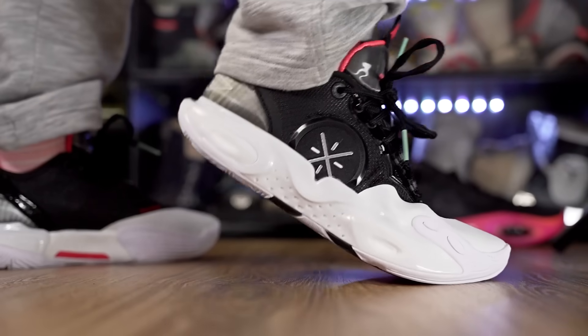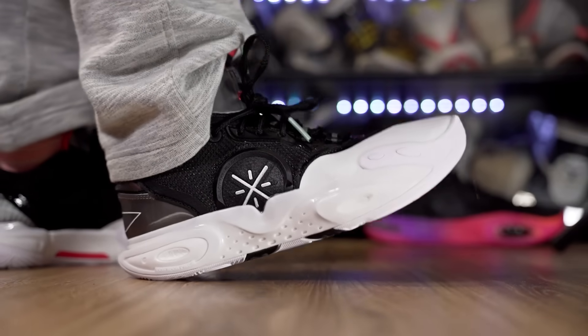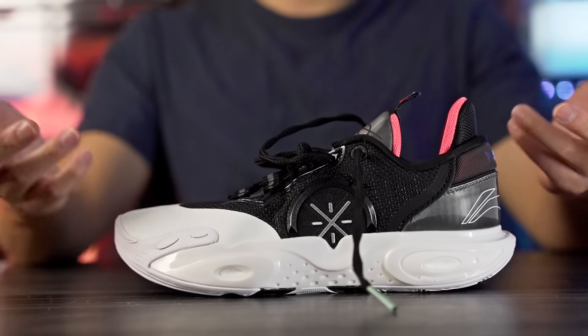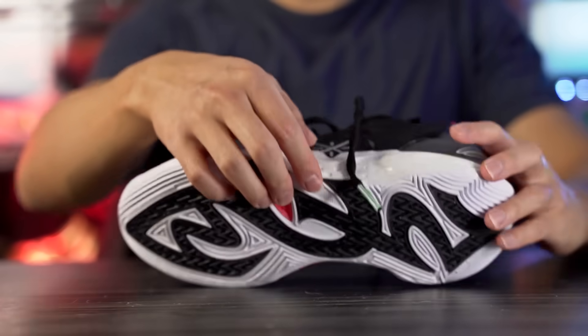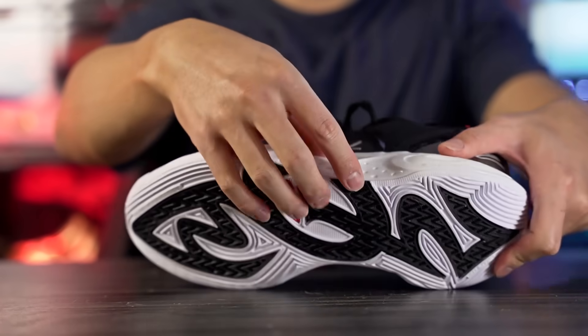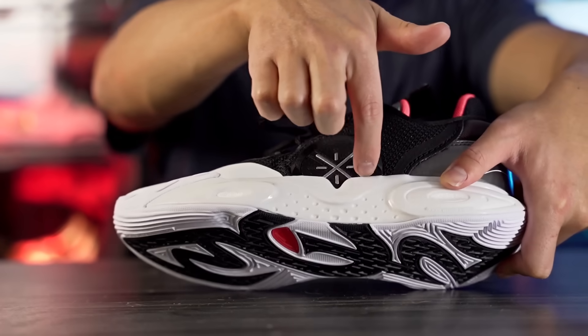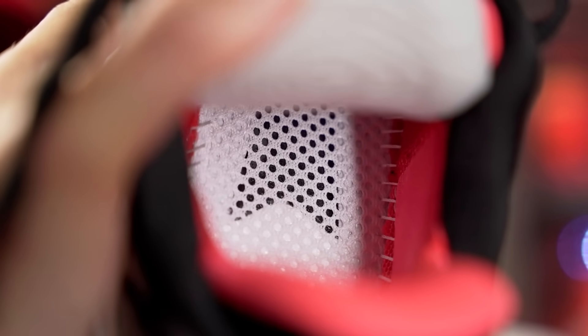Heel-to-toe transition feels very very nice. Torsional support also feels like it'll be very good — it's actually a double-layered setup they're calling Pro Bar Lock, which is basically a midfoot chain plate. We have one on the bottom right on top of the outsole, and then if you remove the insole you can also see another chain plate — it's just a black plastic piece. So torsional support will be very very good.